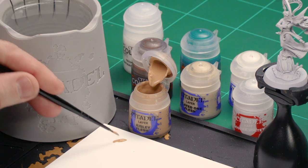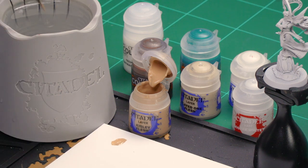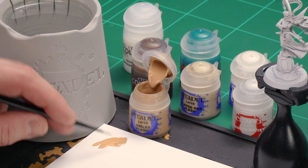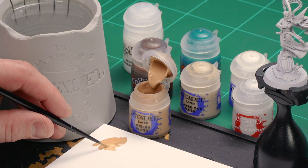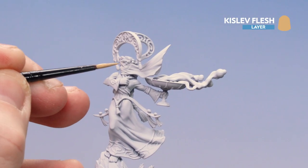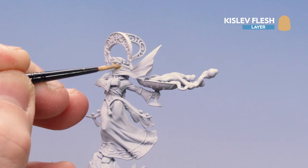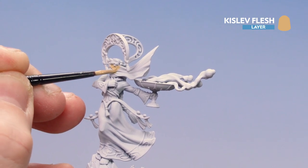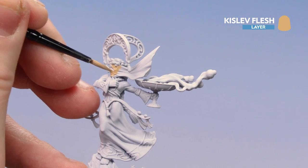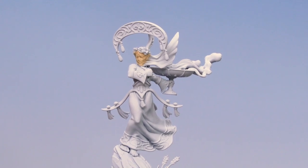I'll be using Kislev Flesh as a base coat. I'm going to grab my medium layer brush, a little bit of paint and a little touch of water so it's not too thick. Get a good point to the brush — that's always key — and I'm ready to start picking out the skin. There are some folds on her face but don't worry about that; we're just going to paint those flesh at the moment. I'm not going to do all the veil, just up to where you can actually see cheekbones, ears, etc. There we are, the Kislev Flesh now base coated.